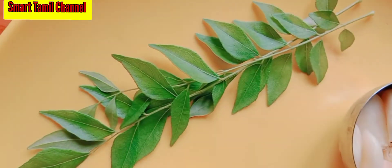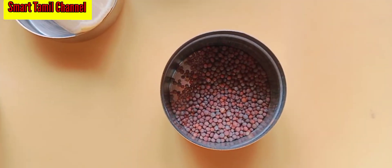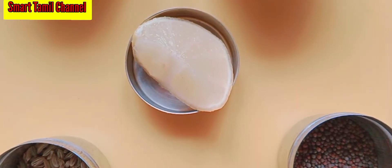Cut the banana as heat. 1 teaspoon of hair. Galactic masala, 60 teaspoon. First,